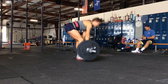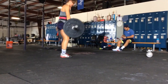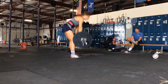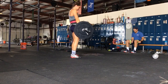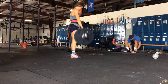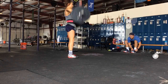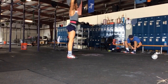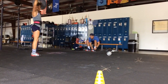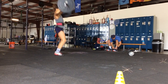One, two, three, four, five, six, seven, eight, nine, ten, eleven, twelve, thirteen, fourteen, fifteen, sixteen, seventeen, eighteen, nineteen, twenty. Stand it all the way up. Twenty.